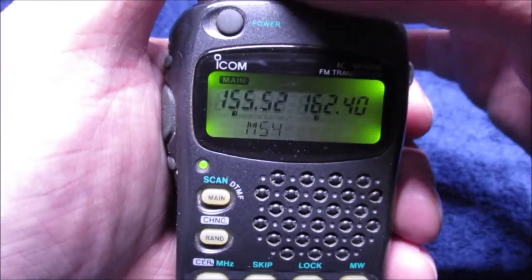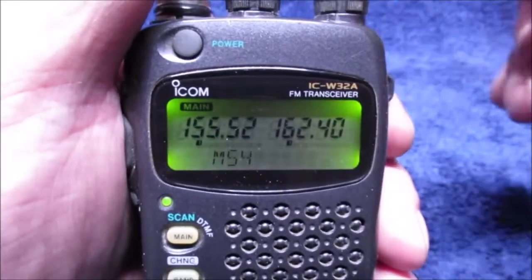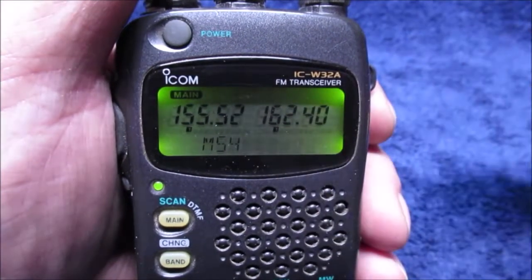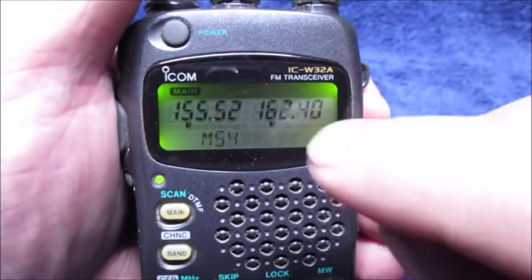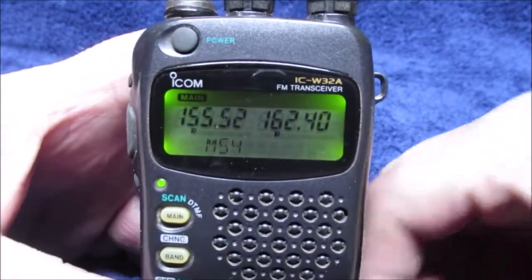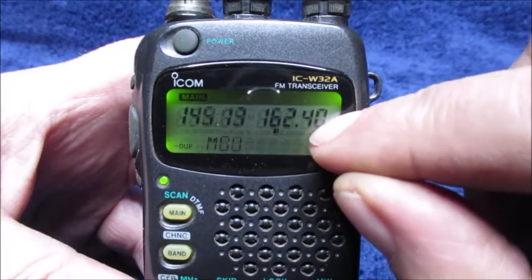We don't want to broadcast any police frequencies. The weather channel is on here. This radio has squelch steps — you can either open the squelch or go from one up to whatever number, let's say one to six. There's also one called AT squelch, which is a different type, but I leave it on level one so this weather channel comes in.